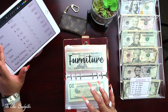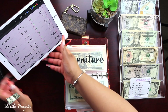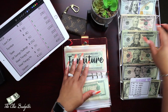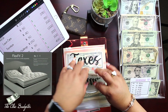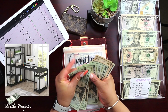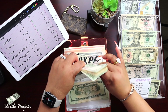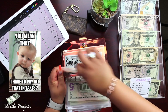Fifty, one hundred, one fifty, one seventy, one ninety, two ten, two thirty. Next is furniture — I'm going to add forty dollars to this furniture envelope: twenty, forty. So we have twenty, forty, sixty, eighty, one hundred, one twenty, one thirty, one forty, one forty-five, one fifty. And taxes — I'm going to add fifty for any taxes.